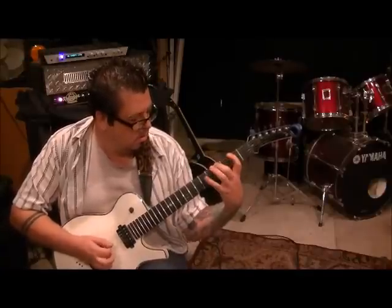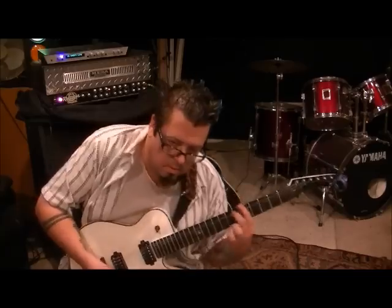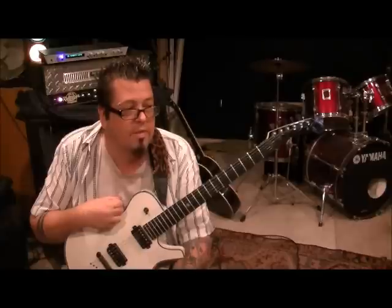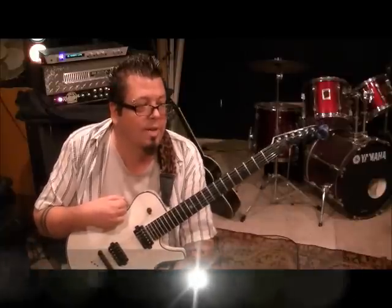This video is brought to you by... What up guys, Mike Gross here at RockingGuitarInstance.com and YouTube.com slash RockingGuitarInstance. It's one of those Dream Theater - Beyond This Life, per request of one of my subscribers, Thomas3DG.